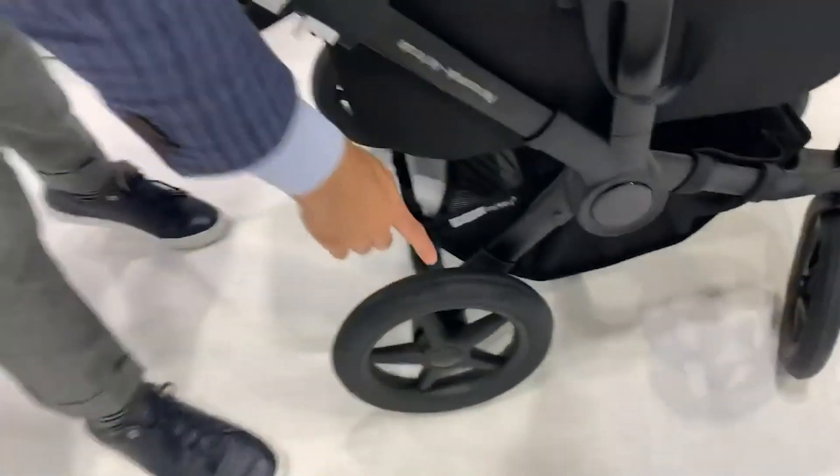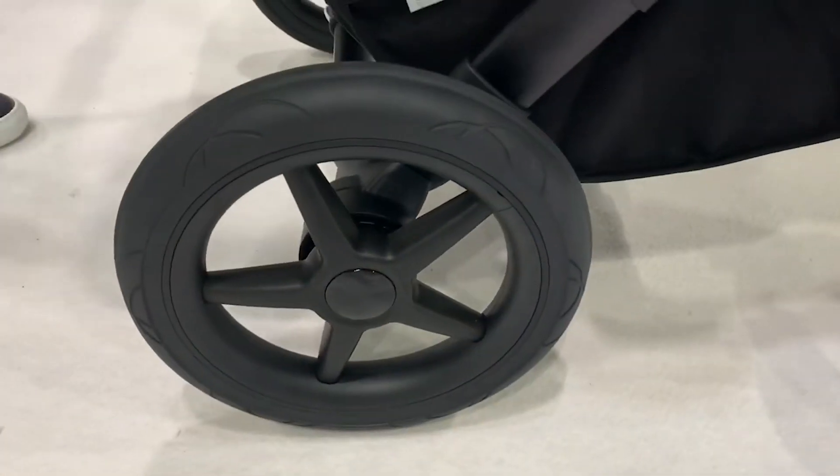They also have upgraded wheels that make the stroller lighter and push better.